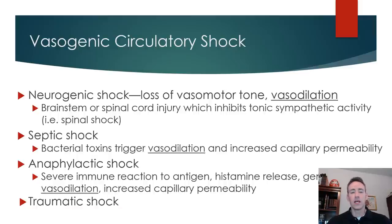The key with all of these vasogenic types is that there's a decrease in total peripheral resistance, which results in a decrease in arterial blood pressure. The commonality is a reduction in arterial blood pressure secondary to vasodilation. All of them have the similarity that there's a reduction in blood pressure and perfusion pressure to the organs, which causes the organs to suffer — they just vary slightly in how they affect blood pressure.